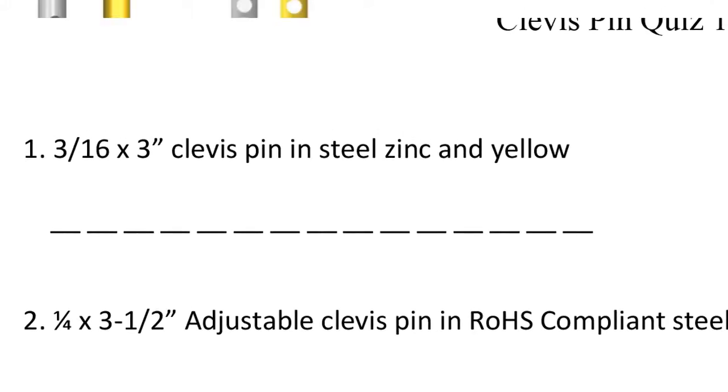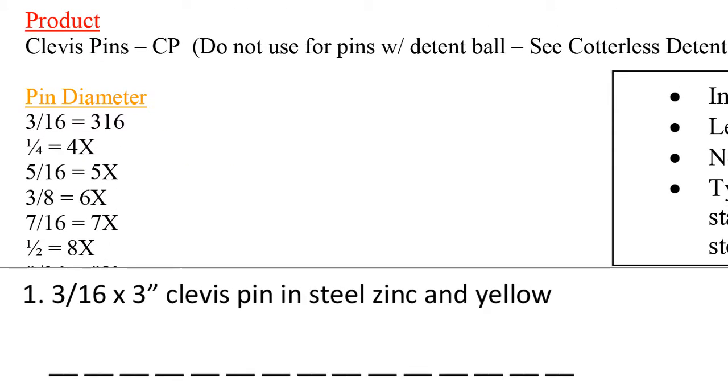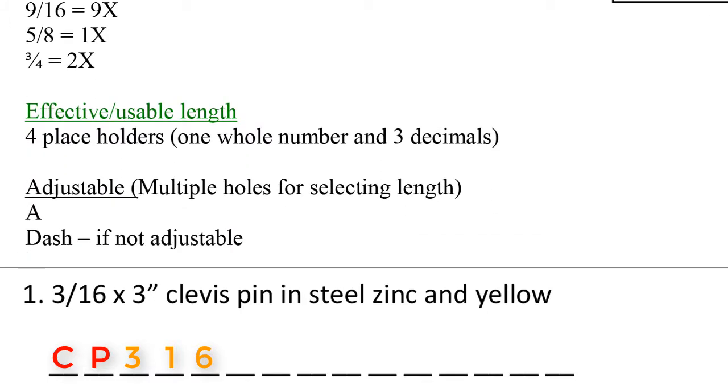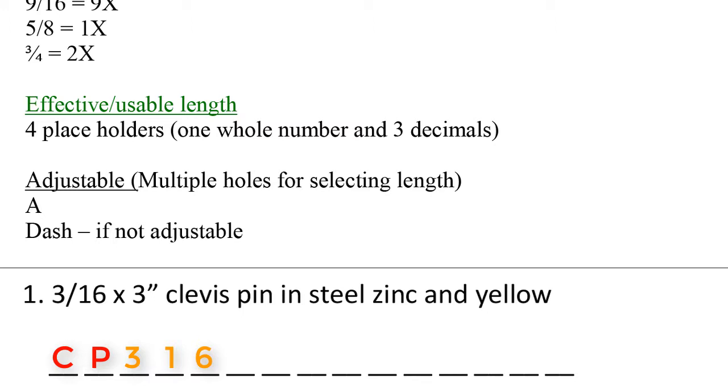Let's take a look at the part code guide. Clevis pins will start out with CP. Next, we move on to pin diameter — 3/16ths translates to '316'. Remember, when we have a 3/16ths diameter pin, everything else will shift over by 1. The effective length is 3 inches, so '3000' will be entered into the effective length area — imagine 3.000.